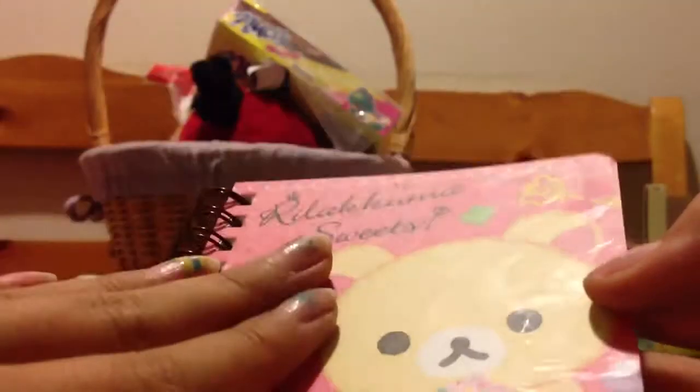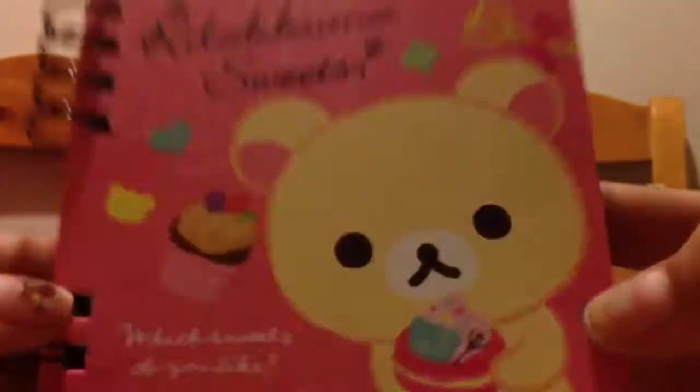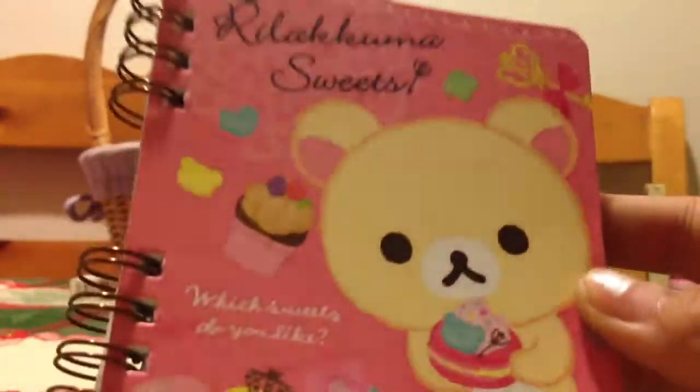This is not the giveaway. The giveaway is in a separate video. If you want to enter my giveaway, click my channel, click the 200 subscribers giveaway. This is just going to be a close-up on all the prizes from the giveaway.